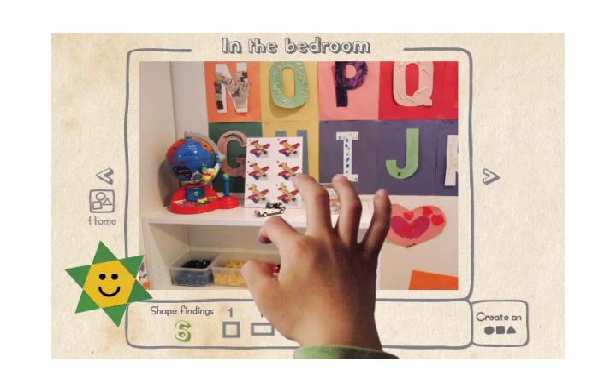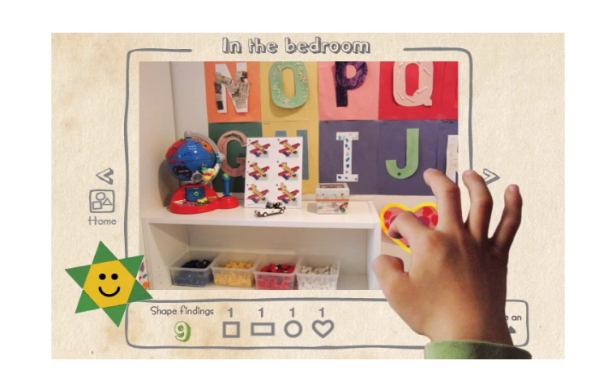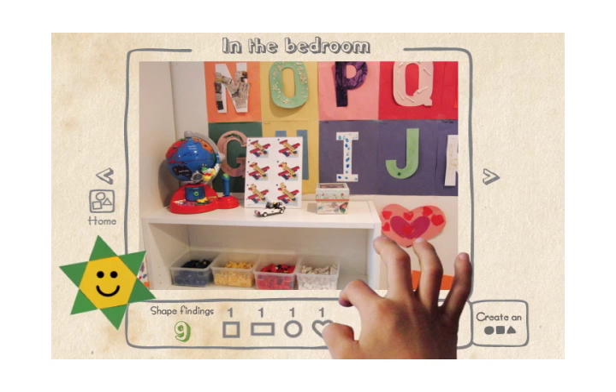Excellent! Great! Good job! Wonderful! Would you like to see what your buddy found?